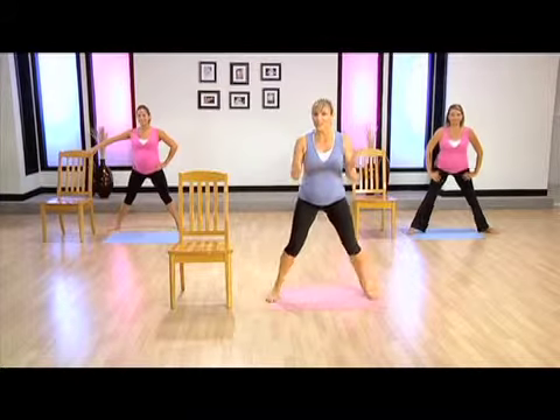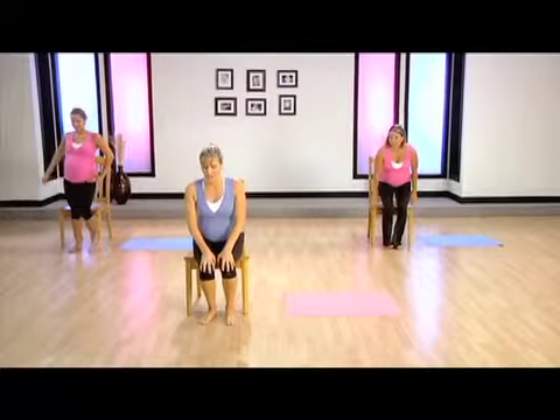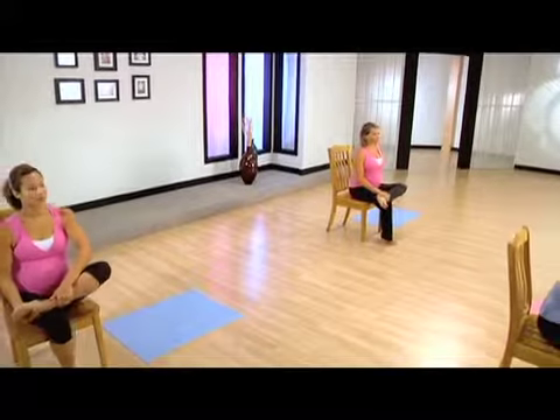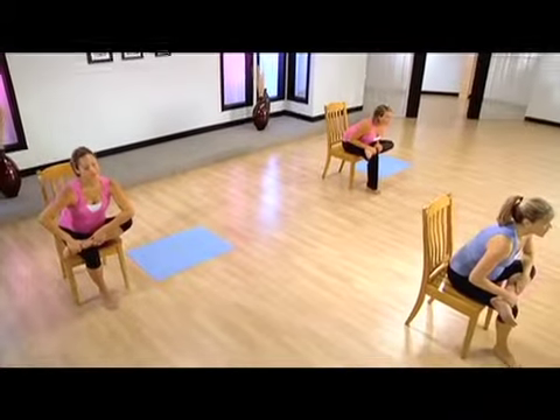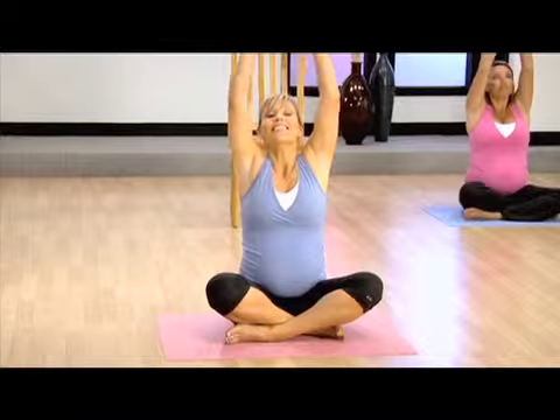Walk those feet in and come over to your chair. We're gonna sit down for my favorite stretch — stretching out our glute. We're gonna bring our right ankle over our left knee and just hinge forward, keeping that right hip down on the chair. Depending upon how big your belly is, there's only so far you can go. And exhale out.